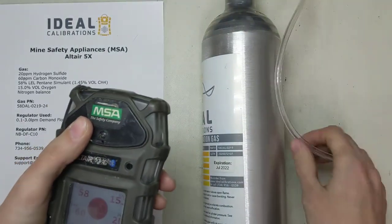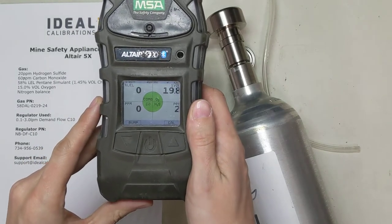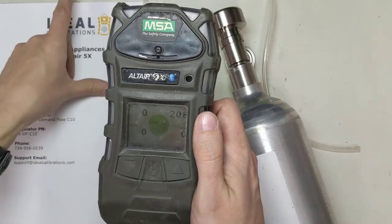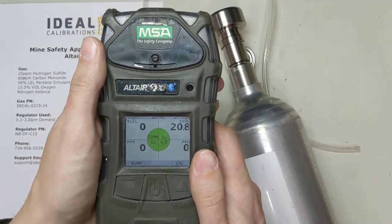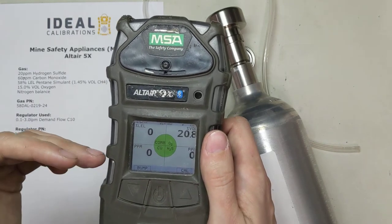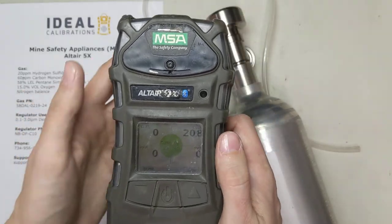We're going to pop this tubing off and let the readings come back down. These should all drop to around zero relatively quickly. Oxygen is going to drop to 20.8 — one quirk of MSA units is they use 20.8 for oxygen instead of 20.9 like many other units. Now we're back down to 0, 0, 0, and 20.8. Normally we would wait about five minutes — even though it reads zero, there's still gas in the sensors being cleared out, just hidden by the software.